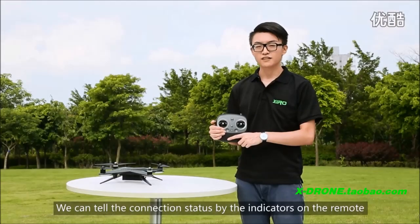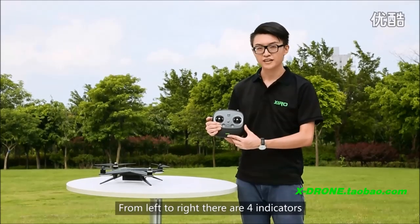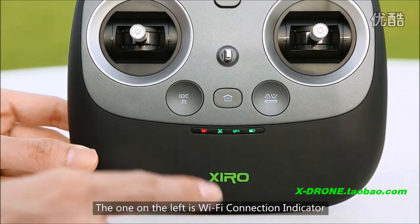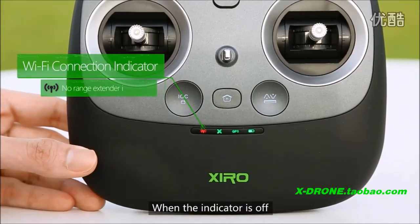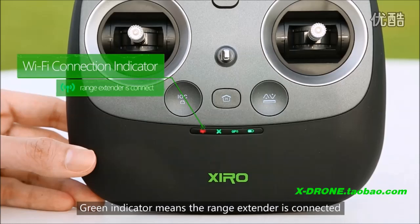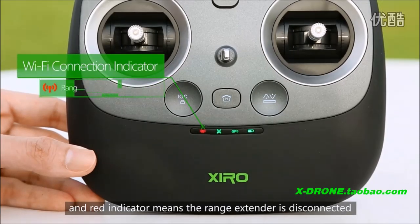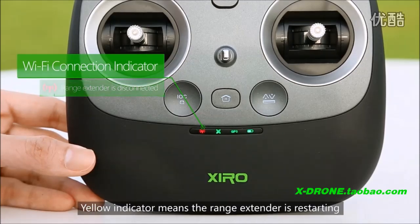We can tell the connection status by the indicators on the remote. From left to right, there are four indicators. The one on the left is the Wi-Fi connection indicator. When the indicator is off, it means no range extender is kinetic. Three indicators means the range extender is kinetic, and red indicators means the range extender is restarting.